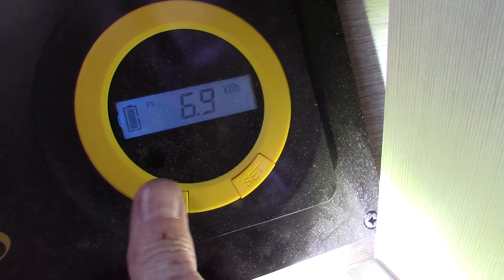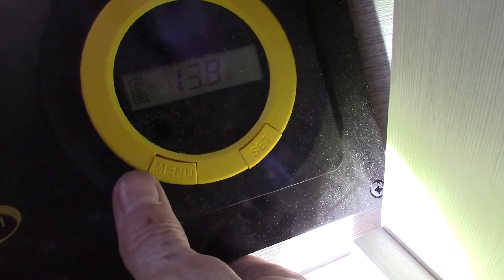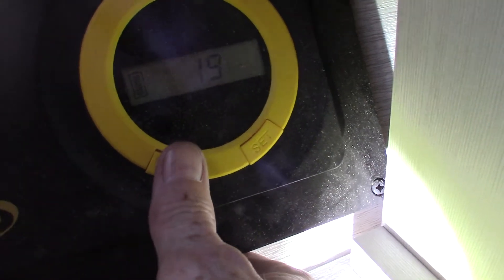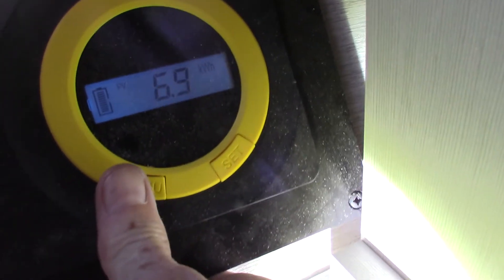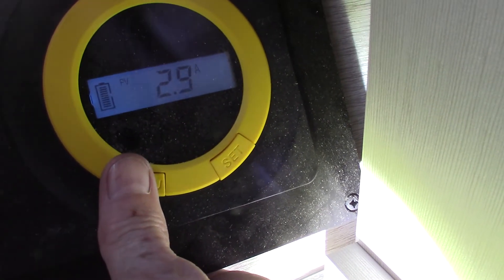If this ever goes to zero or sometimes it'll flash FUL, it's telling you there's no more storage in the battery — the solar panel isn't sending anything to the battery because it's full. As soon as you drain the battery down somewhat, it'll start showing what you're gaining. It also shows you amp hours. The most important thing is what you're gaining from the sun.